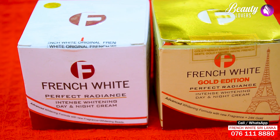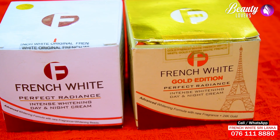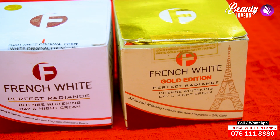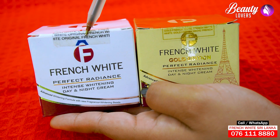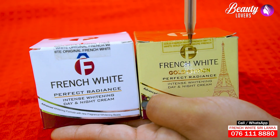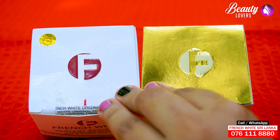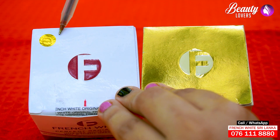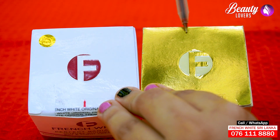I will show you the French art normal taste and the French art gold edition. The French art is gold sticker color. This gold edition is not a gold sticker.